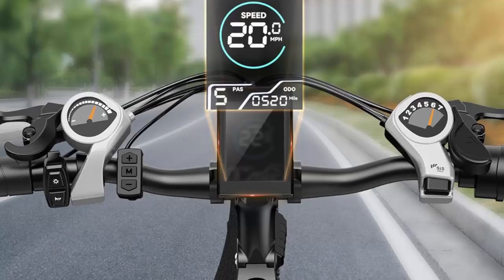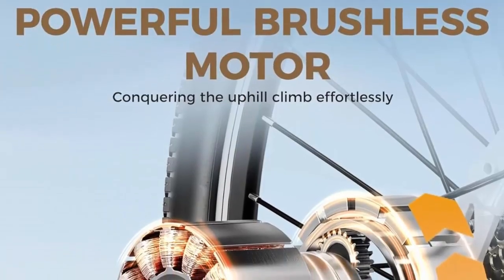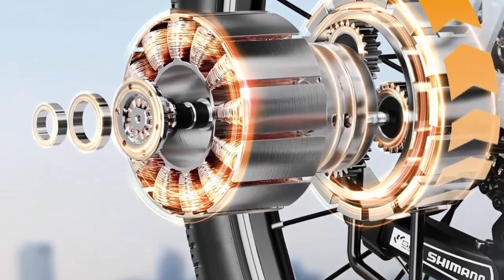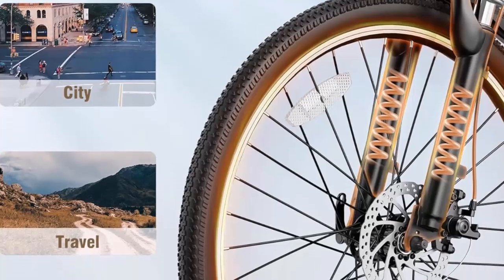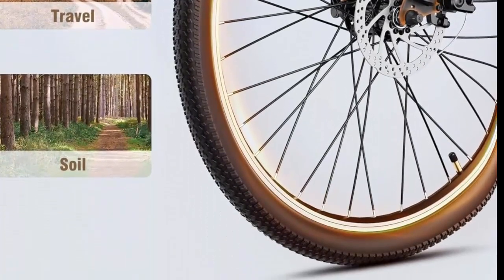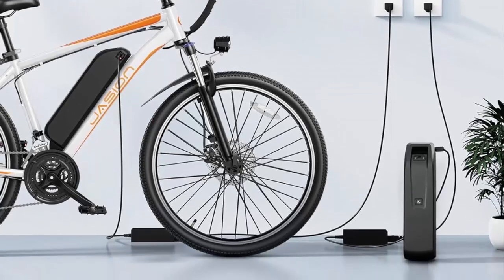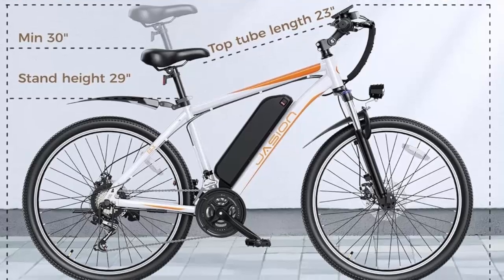The EBX features a 21-speed transmission with 26 x 1.95-inch tires, offering versatility, smoother transitions, enhanced adaptability to diverse terrains, superior climbing capability, and a broader range of speed options. Three riding modes are available: Pure Electric (PAS), Assist Bike, and Normal Bike (pedal), meeting your daily riding and short-distance travel needs.